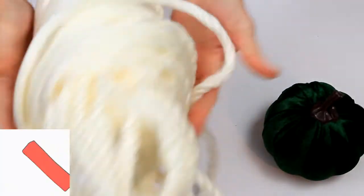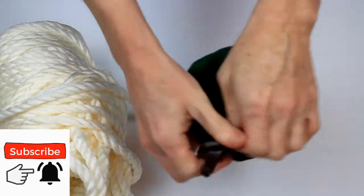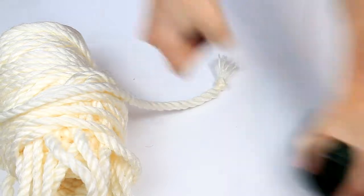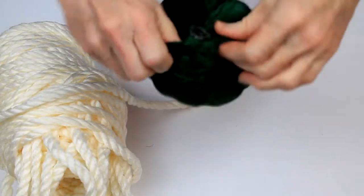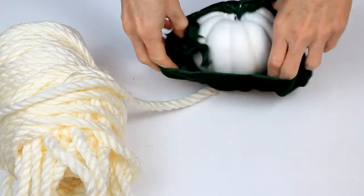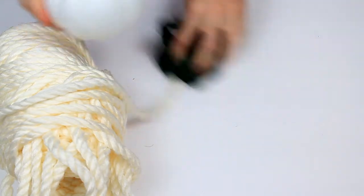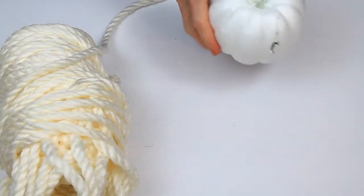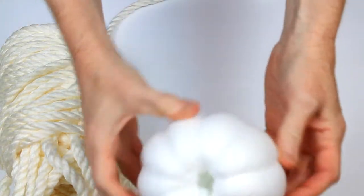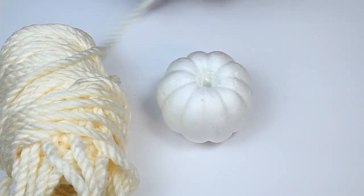So I'm going to take this thick yarn that I have. You can use rope of any sort, twine of any sort, but I like this — I got it at Goodwill. I'm going to dismantle this pumpkin, take the stem off, take the little bag that is around it. Essentially it's a little bag — let's save that for something else. Then I'm going to make the hole in the top of the pumpkin a little bit deeper so that I can fit the knot of the string down there.